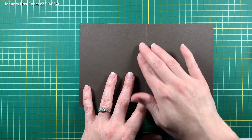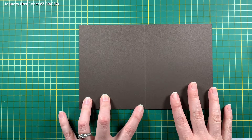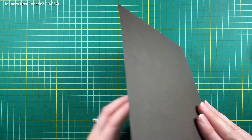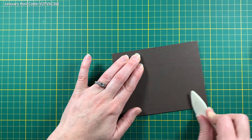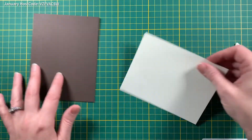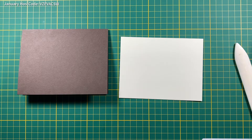Let's jump in. I have all my parts and pieces here off to the side. We're going to start with a card base — it's Early Espresso, just your normal 8½ by 5½, scored at 4¼. I did that ahead of time, fold the corners in and use my bone folder to reinforce the crease. That is our card base. Then I have a piece of Very Vanilla for the front and I'm going to do some stamping.